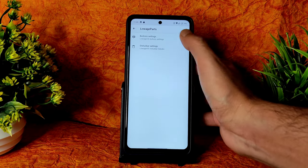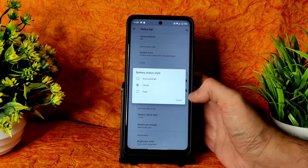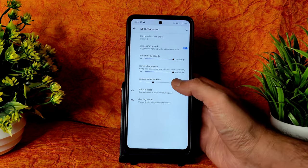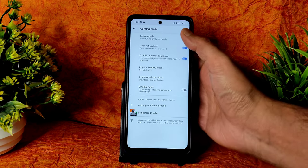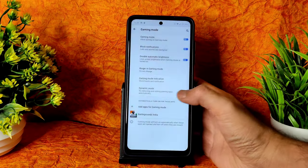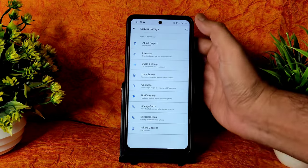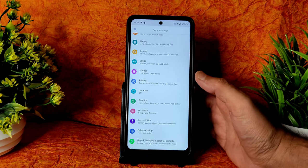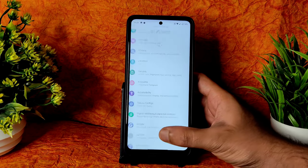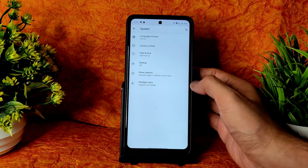Status bar settings like battery information are available — you can enable battery percentage and choose the style; three styles are given. In Miscellaneous settings you get gaming mode. In gaming mode you can turn on dynamic mode and choose applications — I have selected BGMI. All these are the settings available for customization in Project Sakura 5.2 based on Android 11. Digital wellbeing and system profiles are also given.